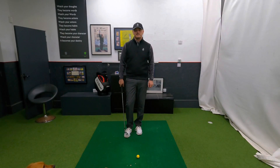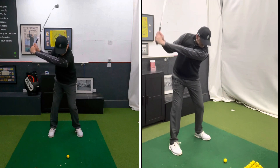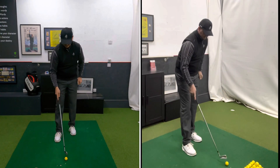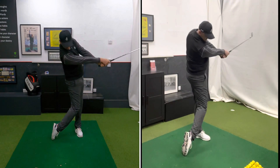Hi everyone, my name is Warren Bennett, head professional at Chesterfield Golf Club. It's lovely to have you along for another video. It's really important that we must try and blend our legs, body, arms and hands together to achieve an efficient golf swing. And this drill is one of my favourites to achieve that.